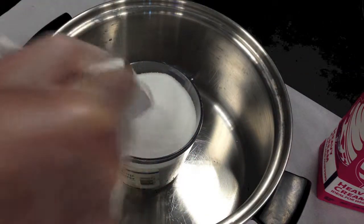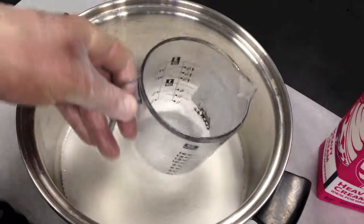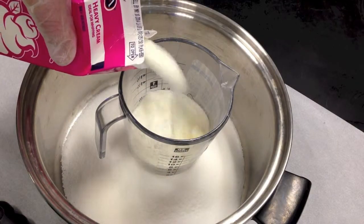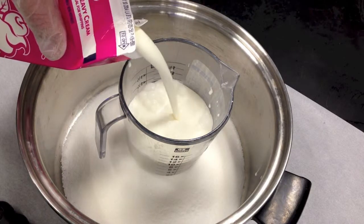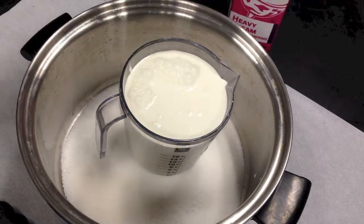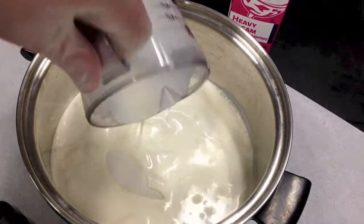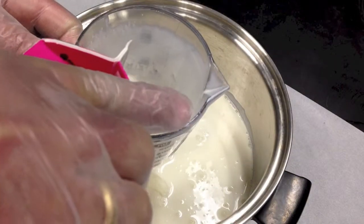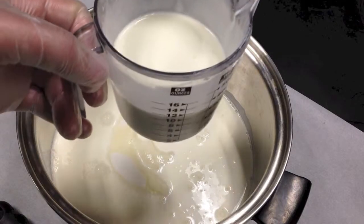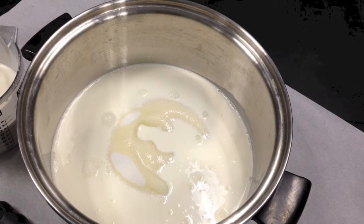I'm going to put some more in because we all like it sweet. So, one part sugar. Next part is going to be the two parts of the cream. I'll start with some heavy cream. There's my one part of cream. But remember, it was a one to two ratio, so it's one sugar to two of these. So I need another one of these, and I'm going to fill the rest with half and half. I put that here, and this will be my two.